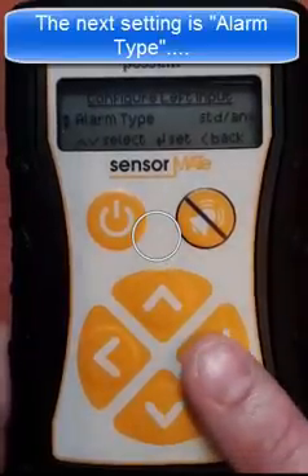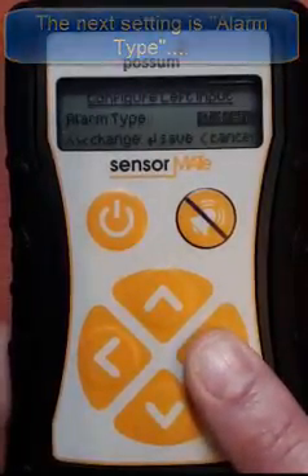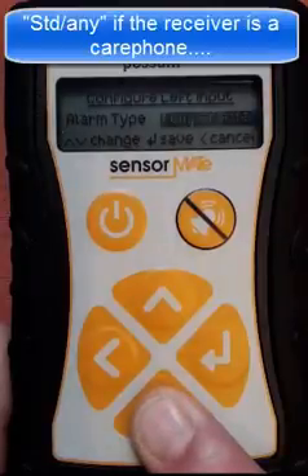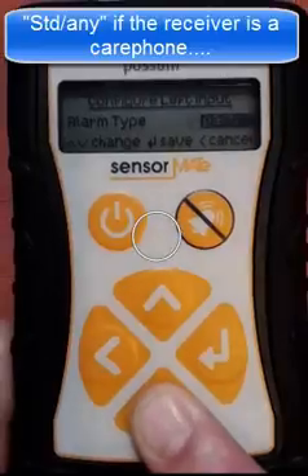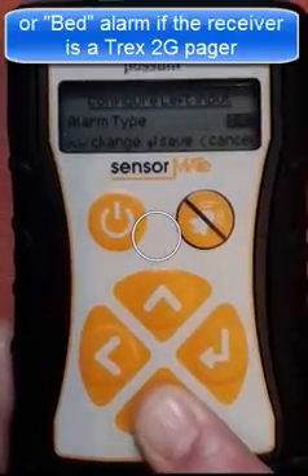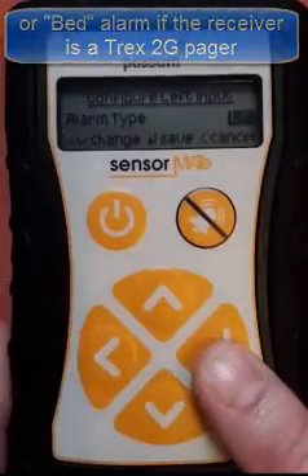The next setting allows the adjustment of the alarm type. For occupancy solutions, this should be set to standard any if the receiver is a care phone. However, it can be adjusted to bed alarm if the receiver is a Trex 2G pager.